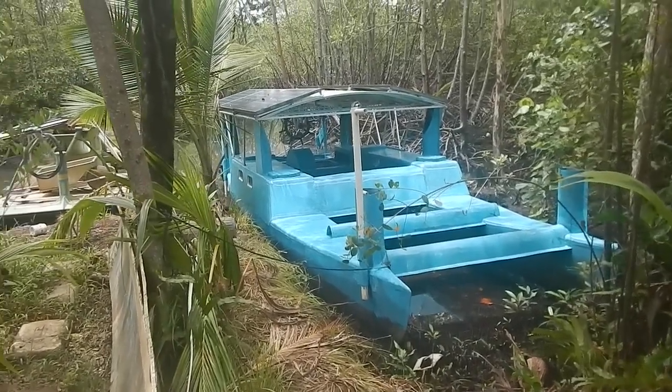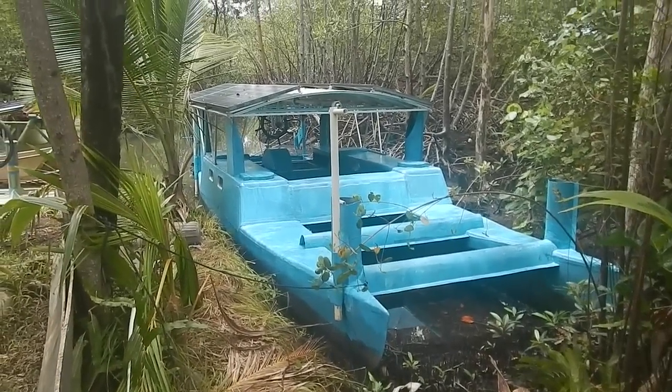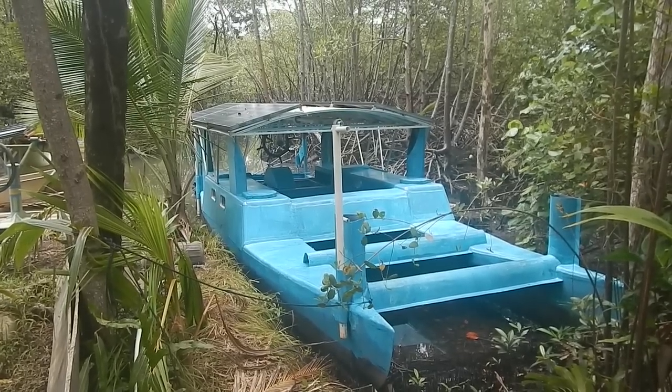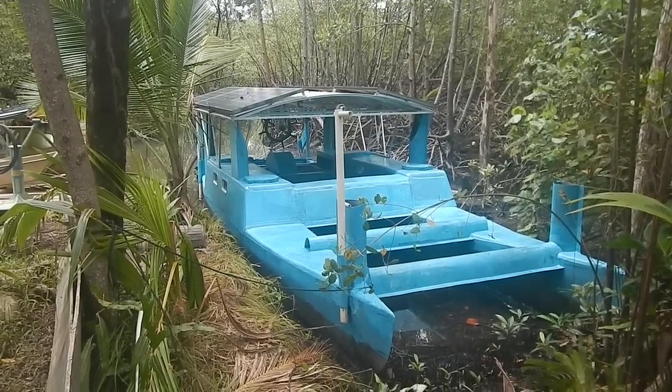Okay, one coat of blue done. I'm gonna need at least two, maybe three. I might be able to get away with two coats.